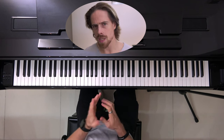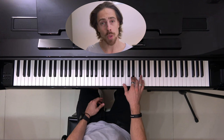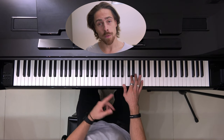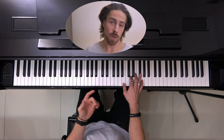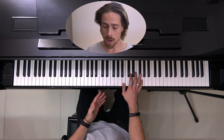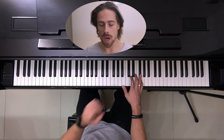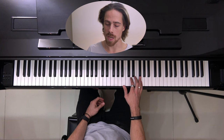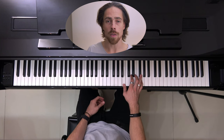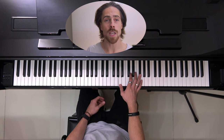Then the next section is a bit longer notes. We start with the E-5, then go to the B-4, then from the D to the B, to the F-sharp, to the B, and another time F-sharp to the A. So we get this with timing: 5, 6, 7, and 1, 2, 3, 4, 5, 6, 7, 8, and 1, 2, 3, 4, 5, 6, and 7, 8.